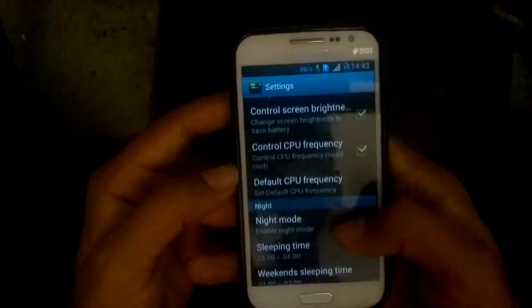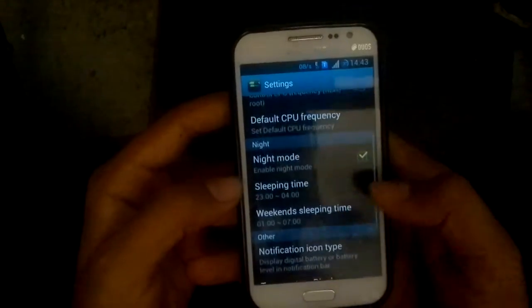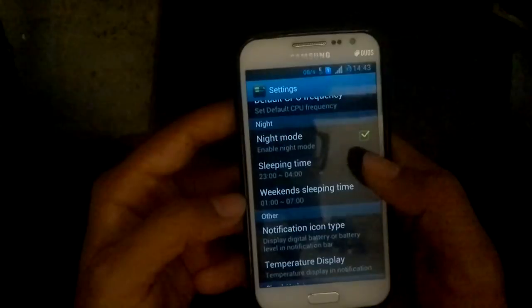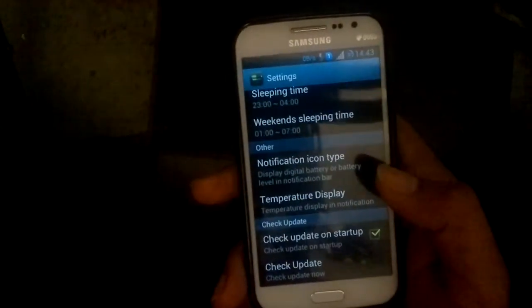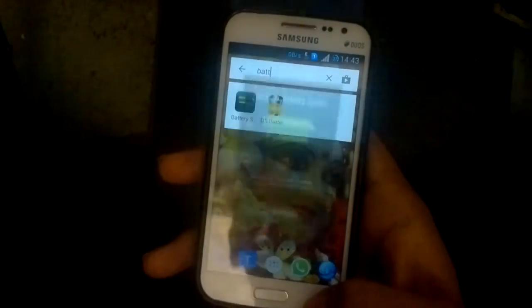It also sets the default CPU frequency. In night mode, after you enable it, it will automatically enable airplane mode, so it'll save a lot of battery. Trust me, I've been using it for a long time now and it's actually helping me save a lot of battery.